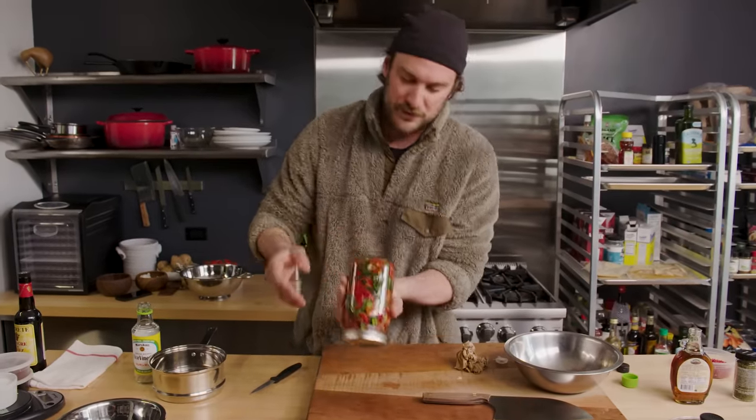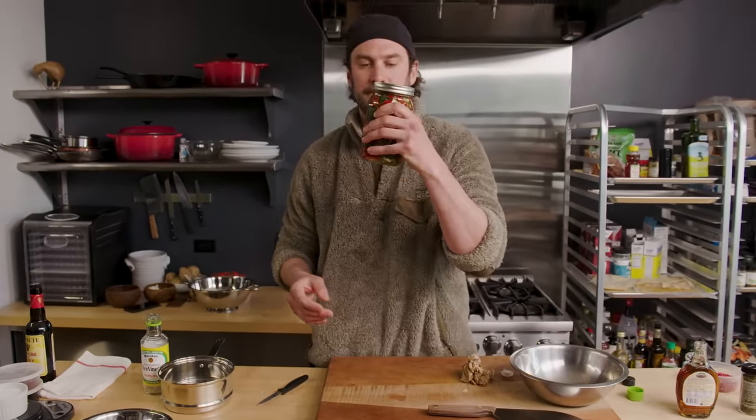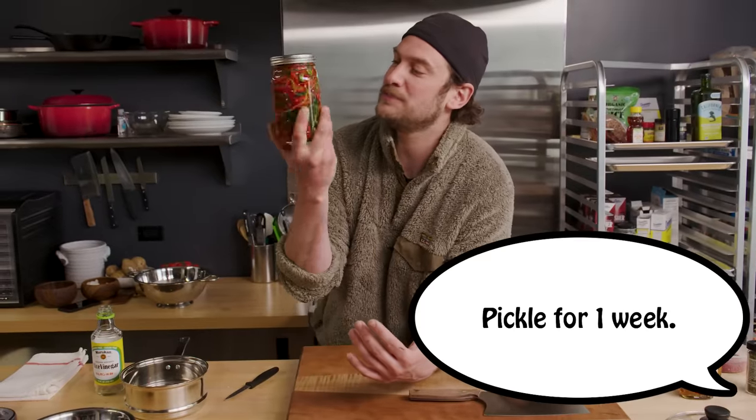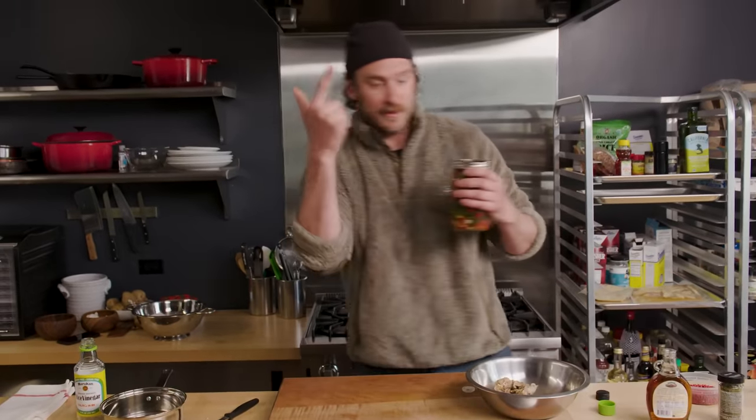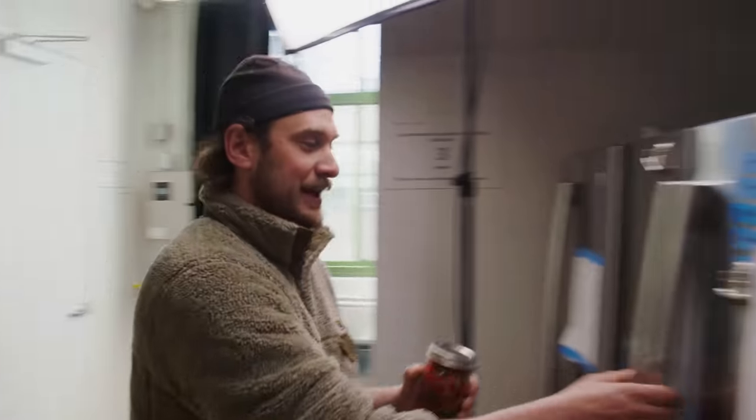So what I like to do — we're gonna let this cool, but I'm gonna put the lid on, give it a little turn. And then from there, I just store it in the fridge. It is the way to go with these bad boys. We're gonna do that to the fridge, then we'll come back and we'll make a little sandwich. We'll have a little lunch. I'll make you a sandwich.